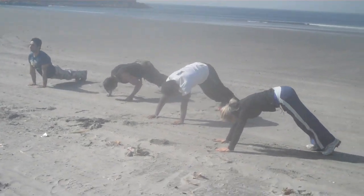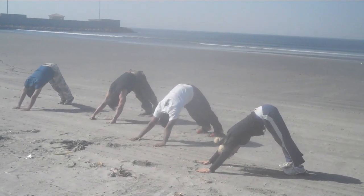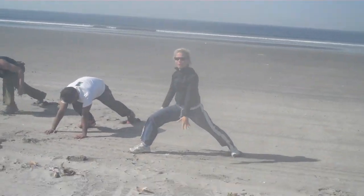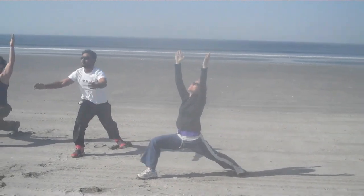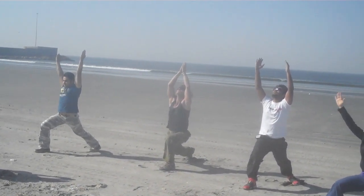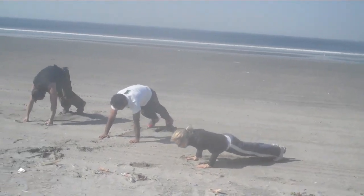Hold here. Exhale down to the floor. Three, two, and one. Step forward, turn your left foot out. Inhale and as you exhale you're going down, down slow.